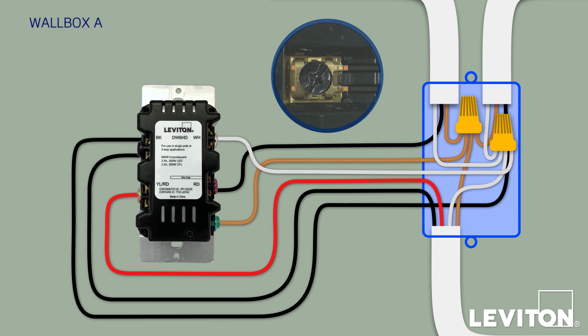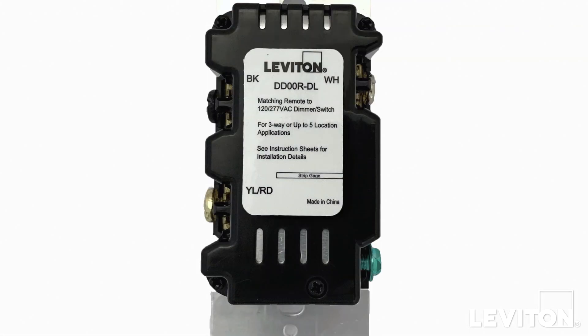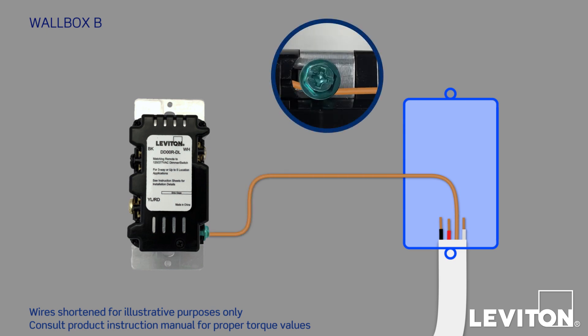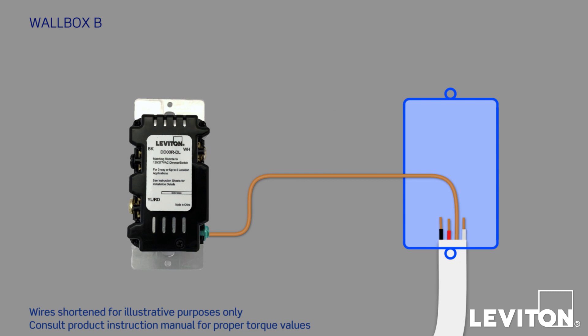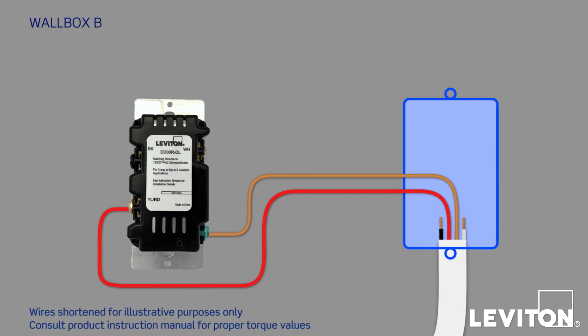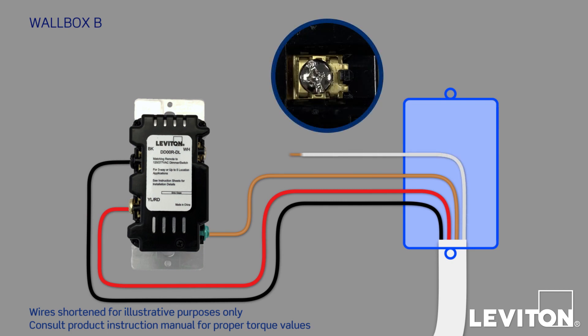Now let's install the remote device in Wallbox B — in this case, a Leviton DDOOR-DLZ matching dimming remote. On the back, you'll see three screw terminals labeled BK, WH, and YL/RD, along with a green ground screw. All the wires within Wallbox B are coming from the three-conductor Traveler bundle. First, firmly connect the bare copper wire to the green ground screw on the device. Now connect the red conductor to the YL/RD terminal. Next, take the black conductor and connect it to the BK terminal. Finally, take the white conductor and connect it to the WH terminal.